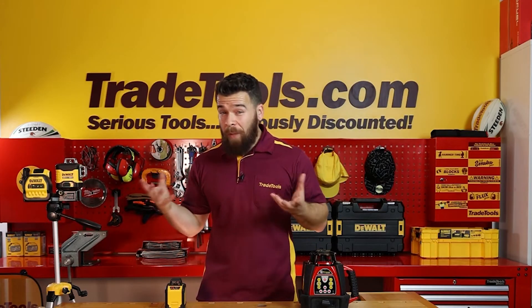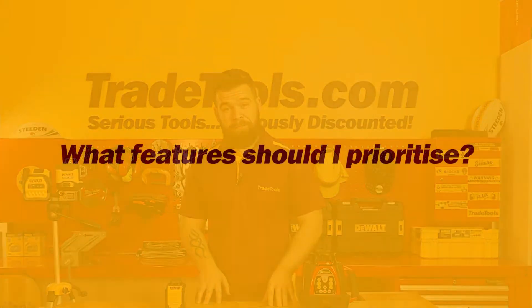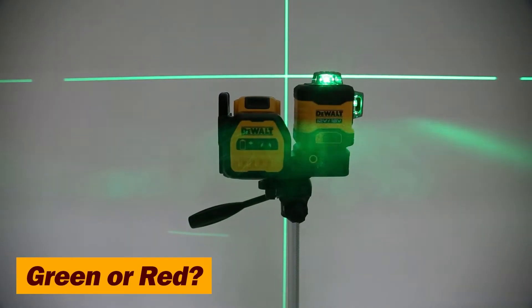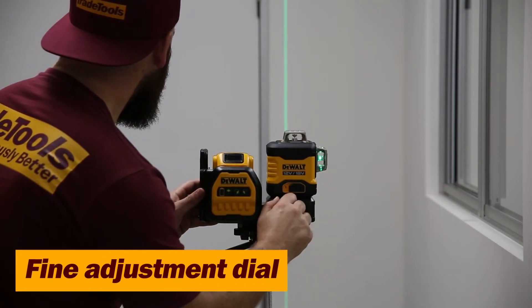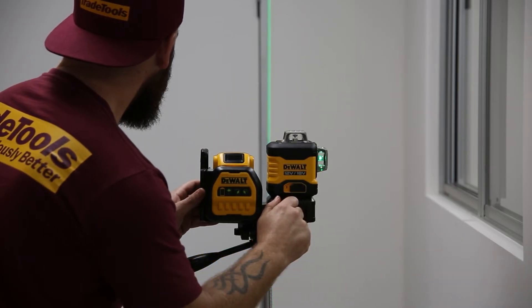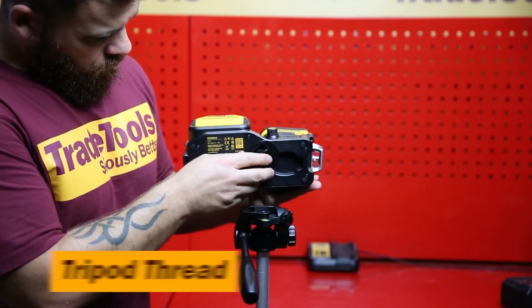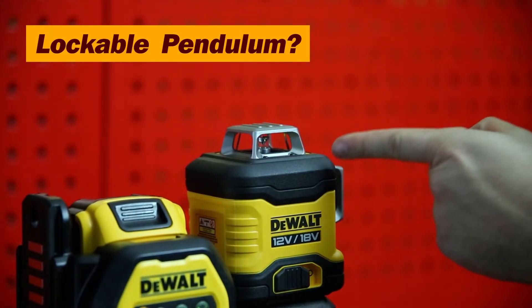Now you've got a fair idea of what type of laser you need based on the work you're doing — you need to figure out what features are important to you. Green or red laser? While our eyes pick up green far easier due to the light spectrum, green lasers consume more battery power and are more expensive. Some people have trouble picking up red lasers if colorblind or long-sighted. Does it have a fine adjustment dial? These really help when you're trying to get down to that last millimeter without moving the tripod. What's the tripod mounting thread — do you currently have a tripod and are they compatible? Does it have a lockable pendulum? You can transport it far safer as well as get different angles if it does.